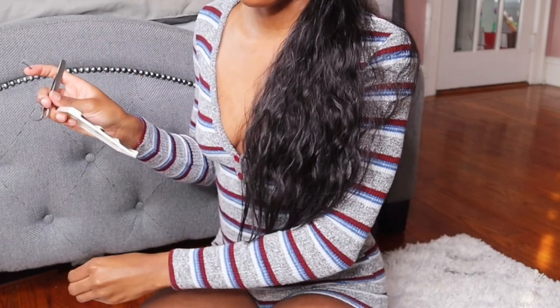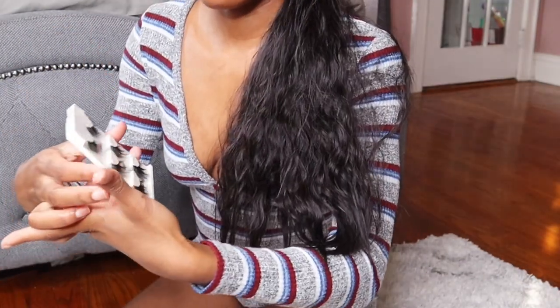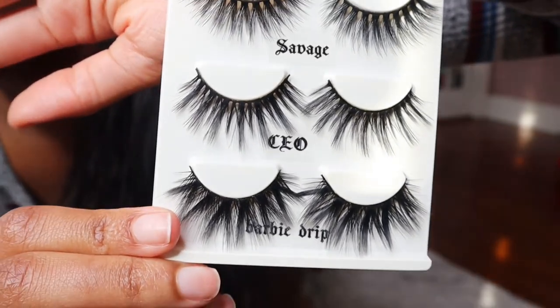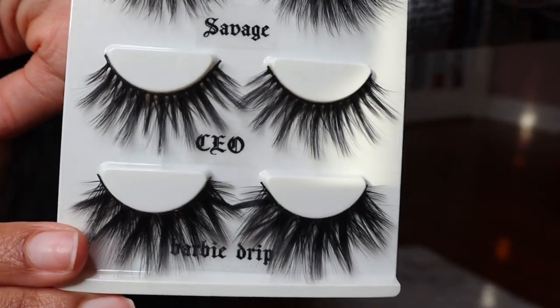What I'm going to have to do, which is going to be annoying, is physically take the lashes off the tray because these last two are too long for me to just stick the label. I don't want to risk pulling any of the fibers and messing the lash up. Now these lashes are all labeled — the Vegan Lash Bundle.